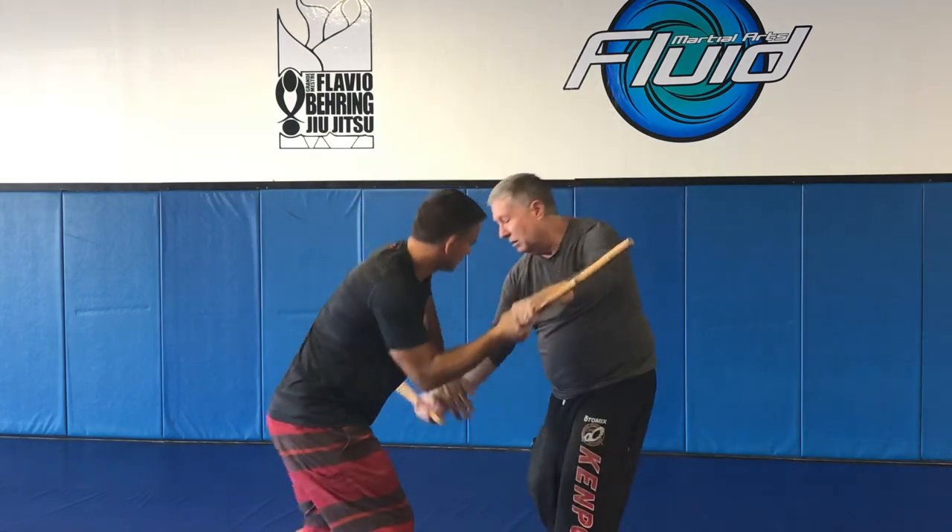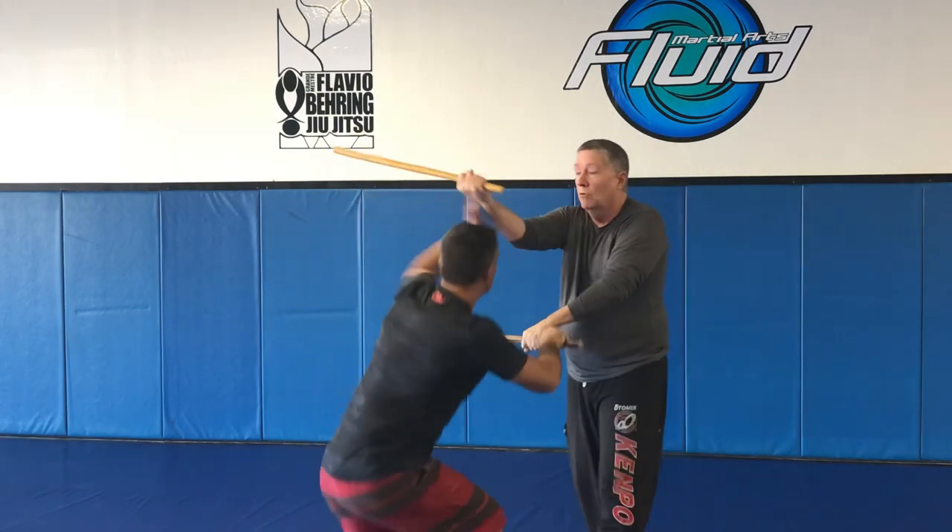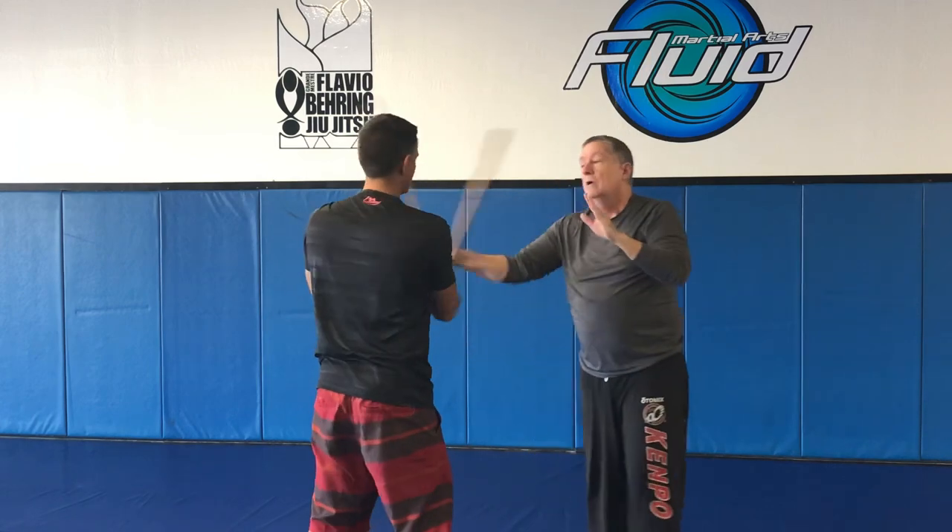Again, we can start with our hammering to the side of the body. We can go with our hooking, where you have to duck, carry, and cross as well.